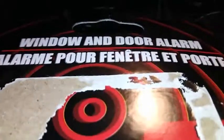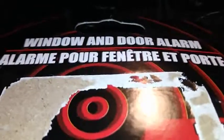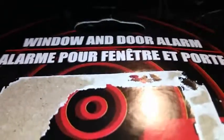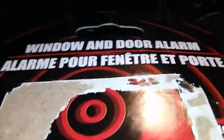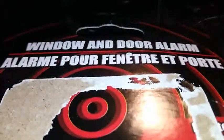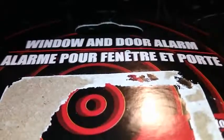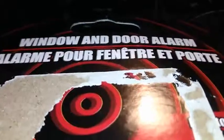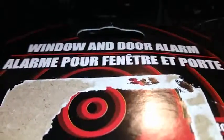Overall, what I think about the alarm is — it's a pretty cool alarm. You can use it for door, cabinet, or window. I think it's worth your money to get this alarm. It's kind of a little cheap, plastic alarm, but it still gets the job done. As you can see, the last video worked. So, that ends the review of the window and door alarm. Hope to see you again soon in another review. Goodbye. Thank you.